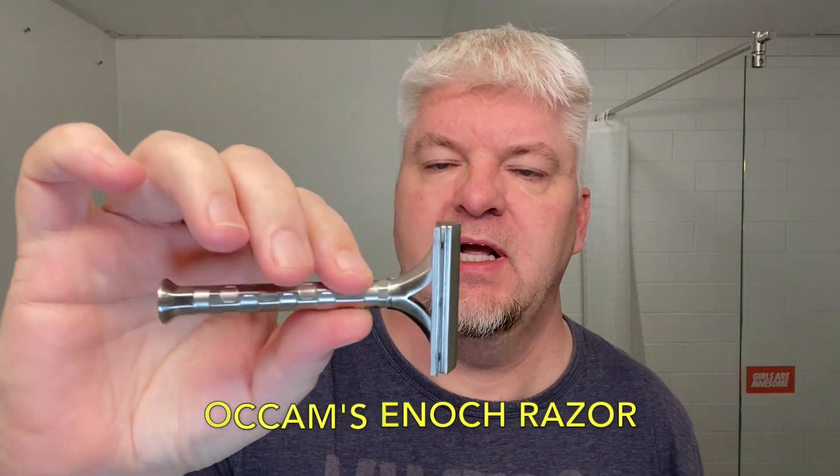The razor for today is the Occam's Enoch — it's stainless steel and it's special because it was made for me; my name is on it. In it I have a Feather Professional blade on its second use. The brush for today is the Vazerok 400 aluminum handle, the special edition Noir synthetic brush.